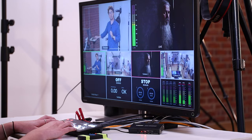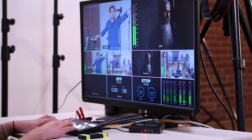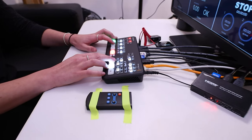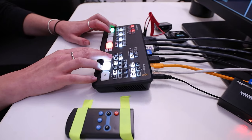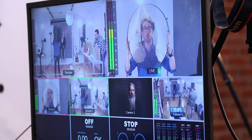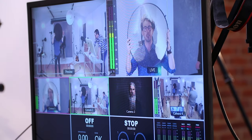Cassie is sat at her desk — she's what they would call a vision mixer in the industry. She has the ability, using the buttons at the front numbered one, two, three, four, to cut to any of the camera angles she wants. She can see all four camera angles, and she can see what's about to go live and what is live in the top right-hand corner. If you want to learn more about how the camera angles work and how to connect them, click the card up there for an overview video.